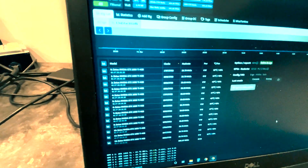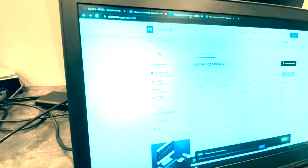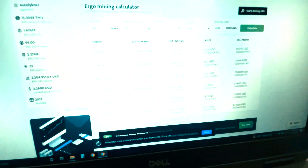Looking here in our config on that setup, when we look at Ergo with that much juice, you guys can see this current setting. It's going to earn about 40 Ergo in 30 days — about $129. And depending on power, you're going to be left at about a hundred bucks.